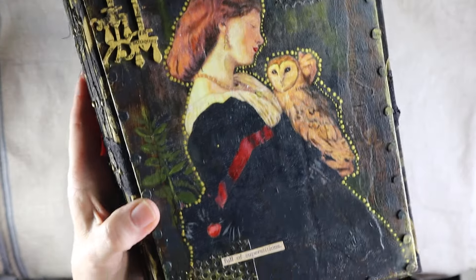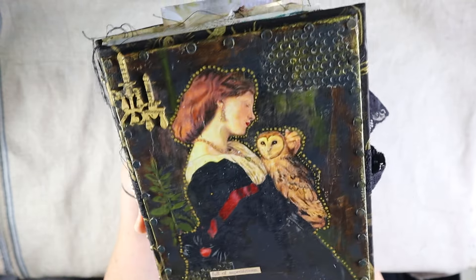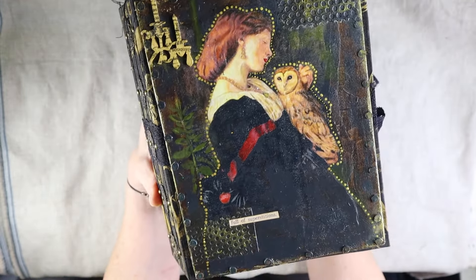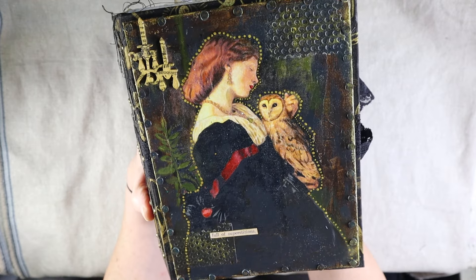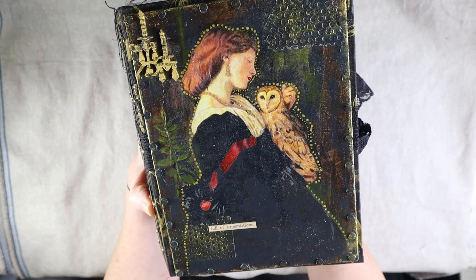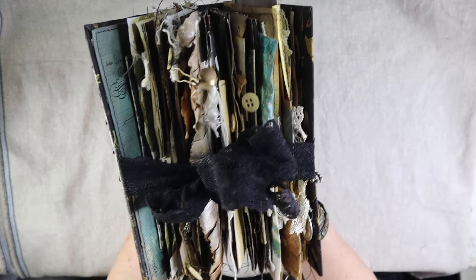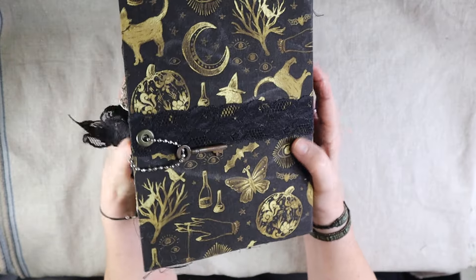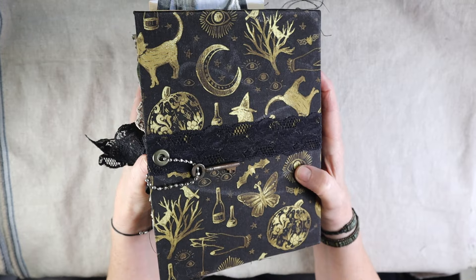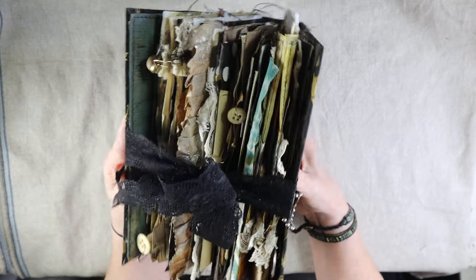Let's go ahead and start. I love the way this came out. I want to know also why you think you love making junk journals, because before I made this video today, I was just thinking how much I really don't like selling my journals. I love the way they feel, I love the process of making them. What is it that makes you love junk journals in general?